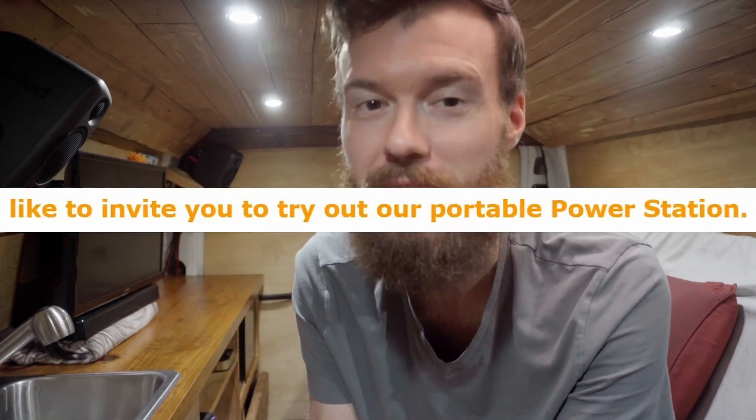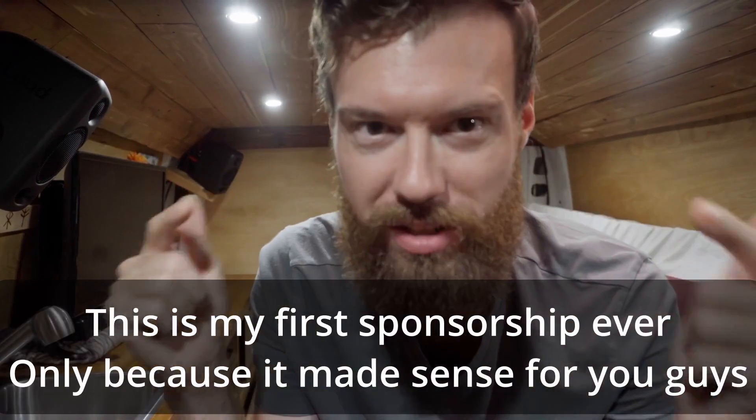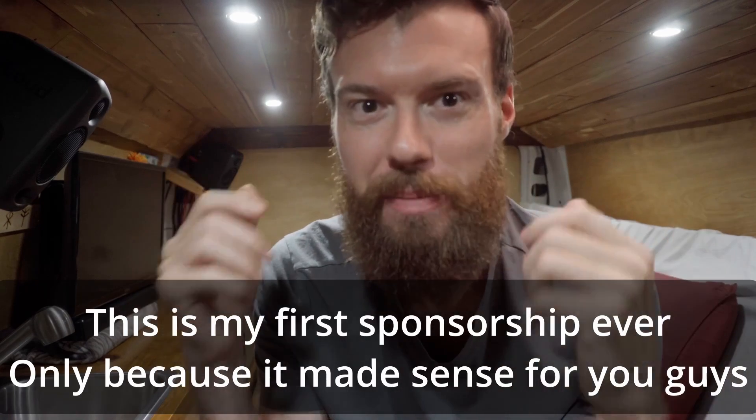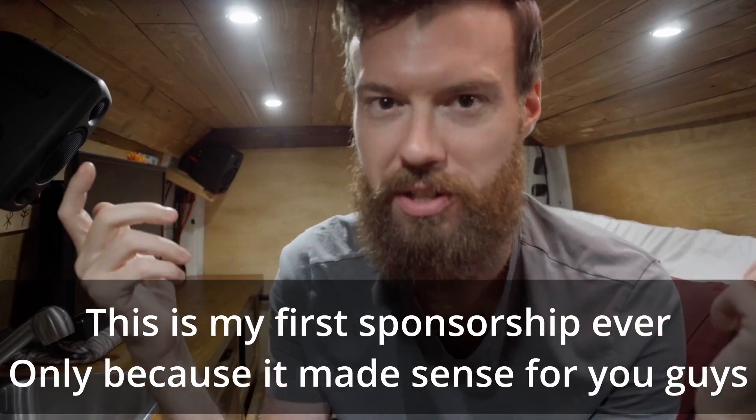A week later Bougie RV actually reached out to my channel and asked to sponsor me with a battery product of theirs. I instead asked if they would sponsor me with these solar panels that I wanted. Just so you know, I was definitely going to get these panels anyway with or without the sponsorship — I'm not going to put some random panels on my own dream van just because of a sponsorship.